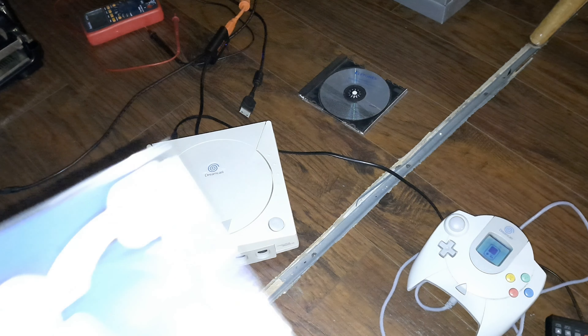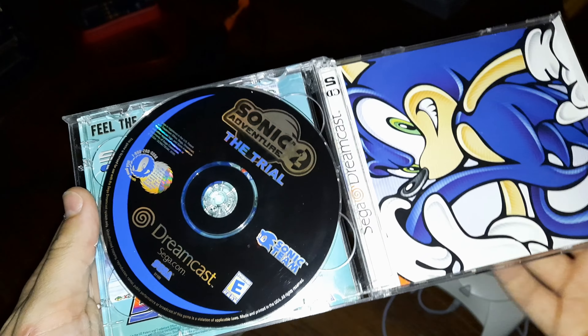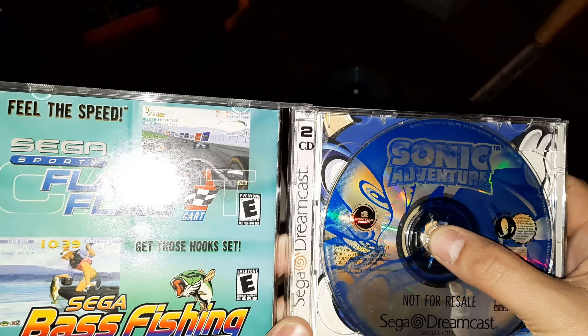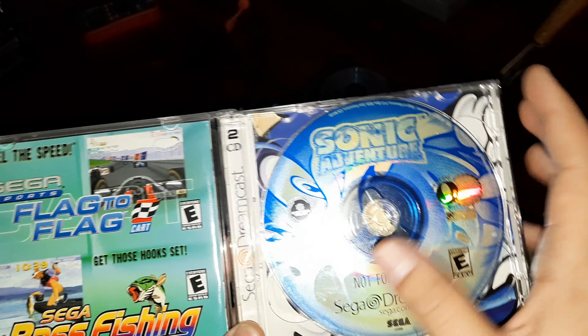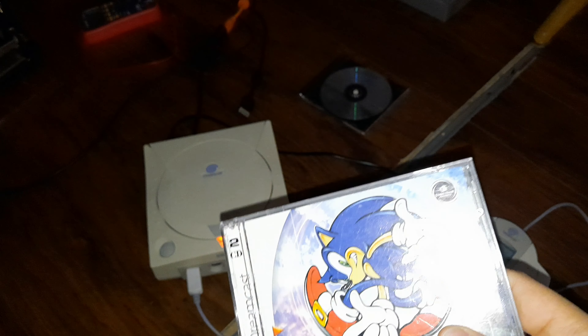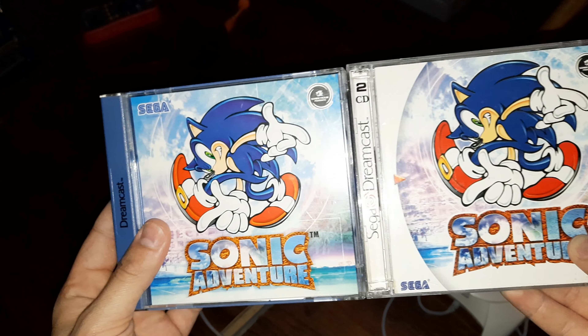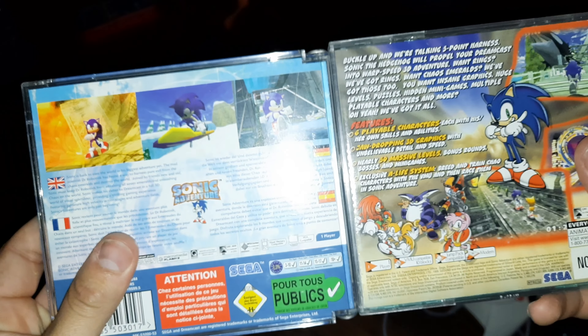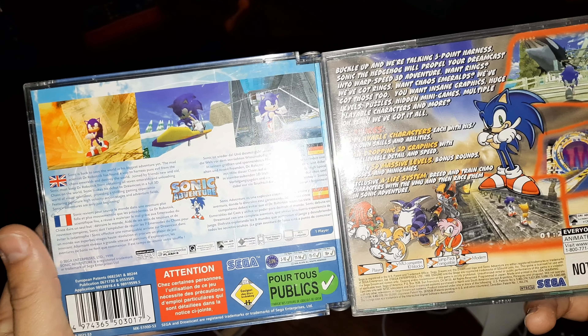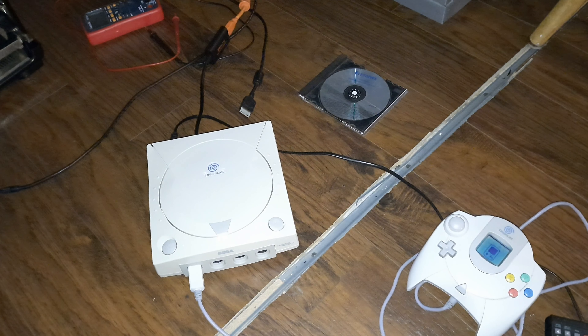The only way you can really tell it's European is by the blue swirl on the unit and the different power supply it uses. It runs at 220 to 240 volts on 50 hertz and 60 hertz. That's a PAL Dreamcast.